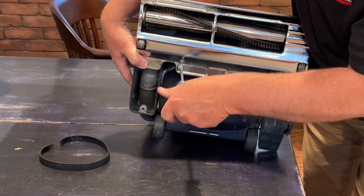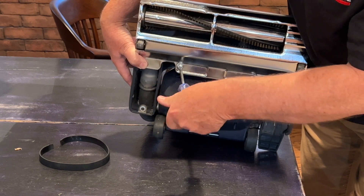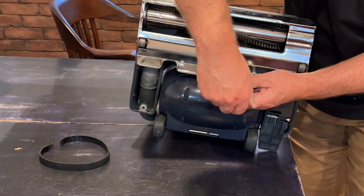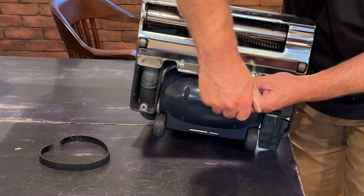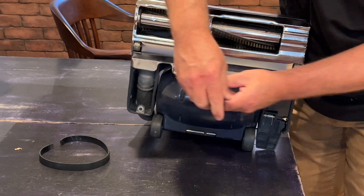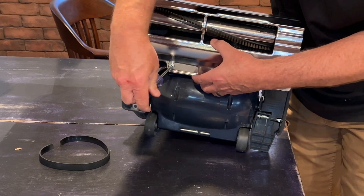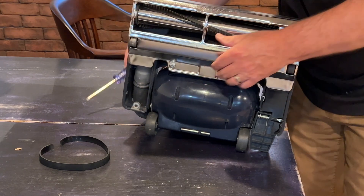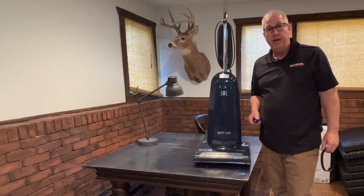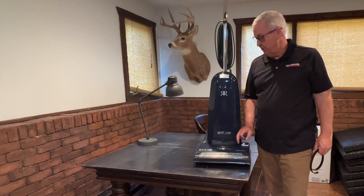Tighten them down — righty-tighty, or clockwise to tighten; counterclockwise to loosen. So we're going righty-tighty. Tighten them up snug. There you go — that's how you change a belt in an old vacuum with a belt.